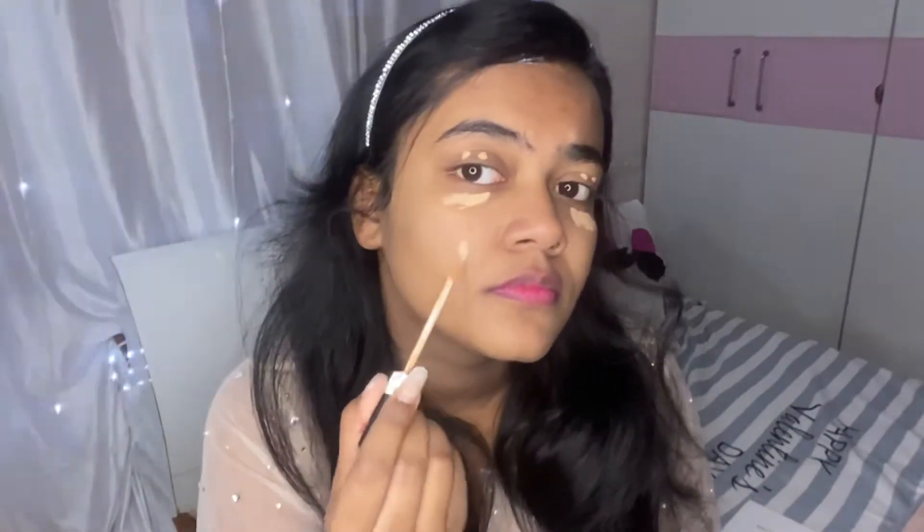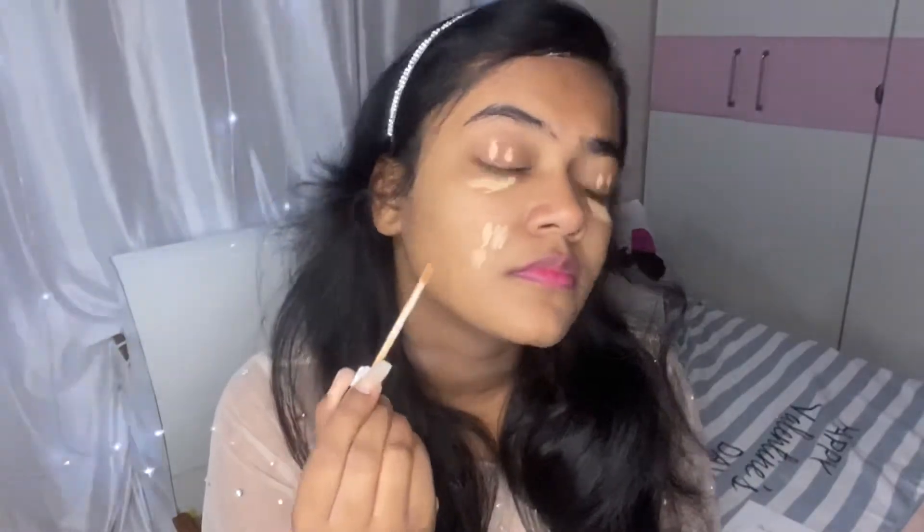I'm placing the concealer in all the places where I have pigmentation, spots, or uneven skin tone — basically to even out the skin using only this, because I'm not going to be using any foundation.